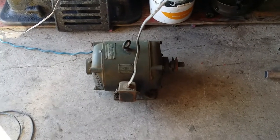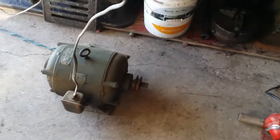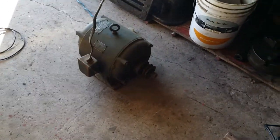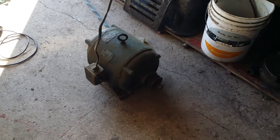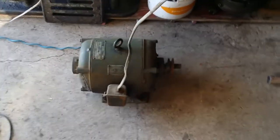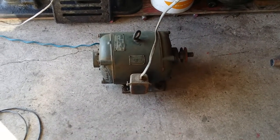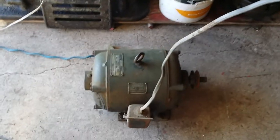I got one more little update for the Hindi lathe. I've been hunting for motors on marketplace for it, and in the process of motor hunting I came across something kind of interesting.